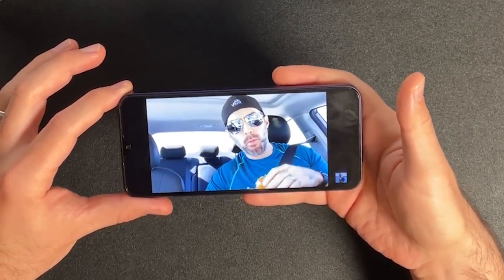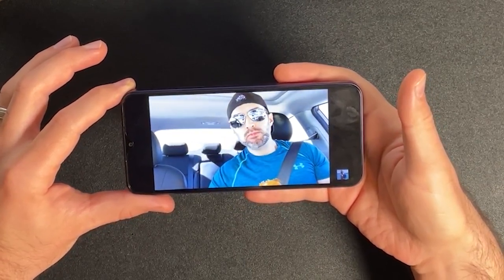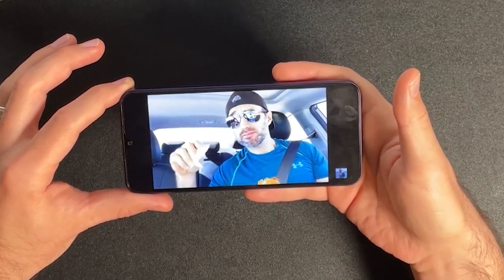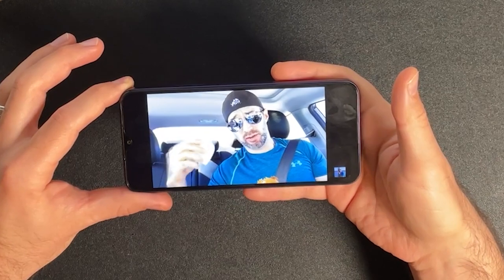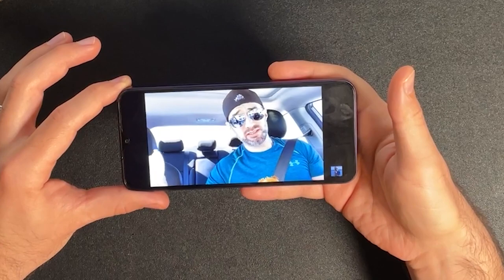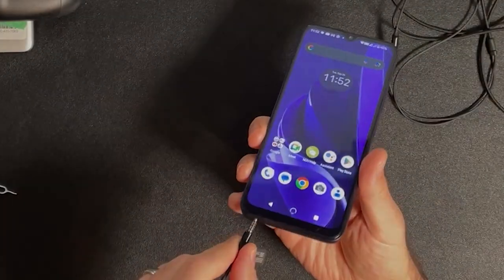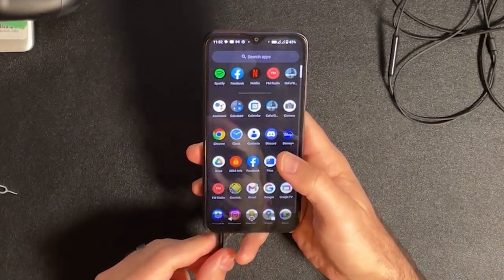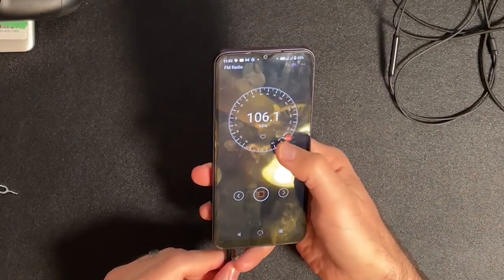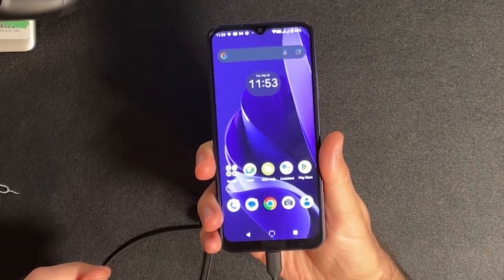There's only one speaker on this phone. While the bottom-firing speaker gets plenty loud, it sounds a bit lackluster, but it works great for notifications. On the plus side, there's a headphone jack, and you can use that to listen to FM radio if you connect headphones, which is always a great feature. You can also use USB-C headphones or Bluetooth headphones, so you have a variety of ways to get great sound from this phone.